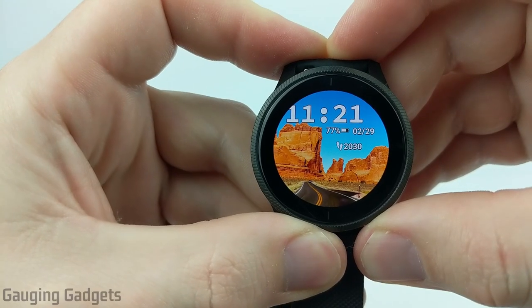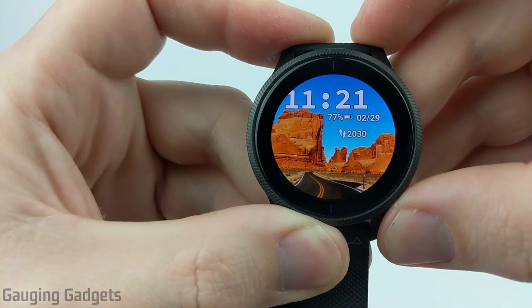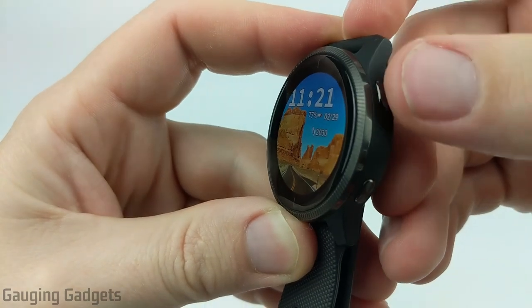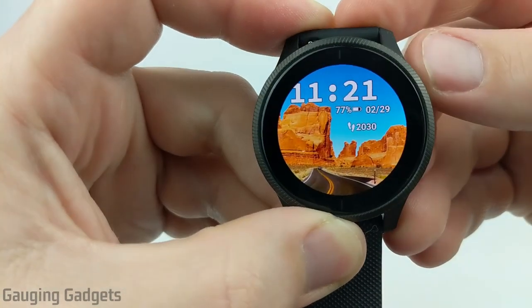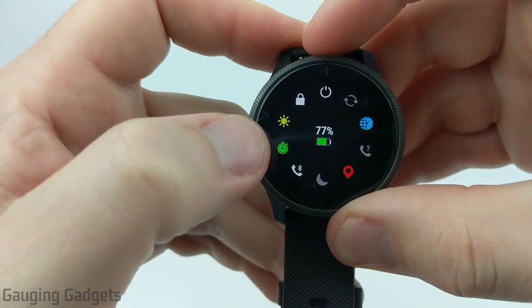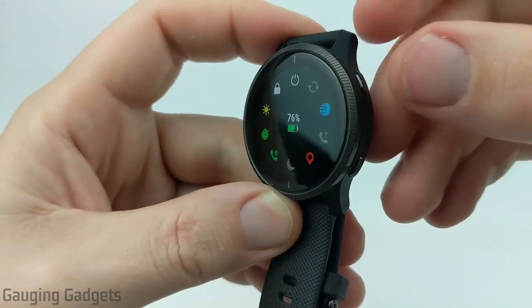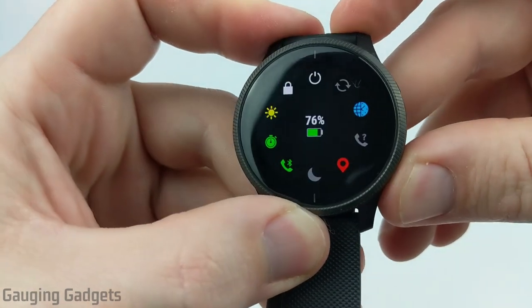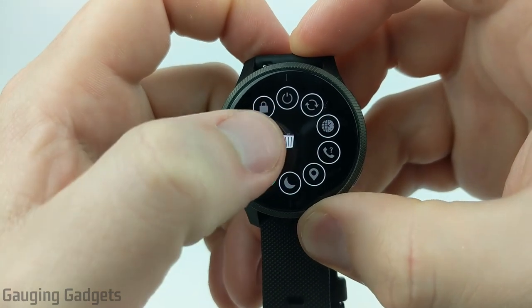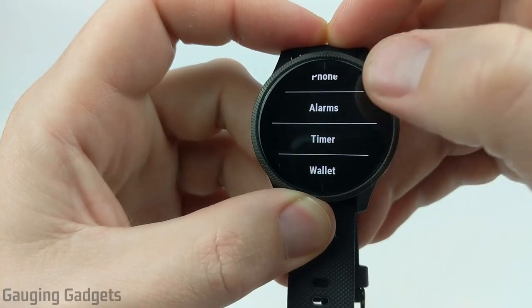Now that we've gone through a quick overview of the alarms, stopwatch, and timer, I wanted to show you a couple of ways to quickly access all three. The first would be through the control menu — open that up by holding down the button in the top right for a couple of seconds. As you can see, I have the stopwatch right here; if I select that, it'll open up the stopwatch right from the control menu. I can edit this by holding down the bottom right button, select something, hit the trash can, then hit the plus symbol, and there you can find the alarm, timer, and stopwatch.